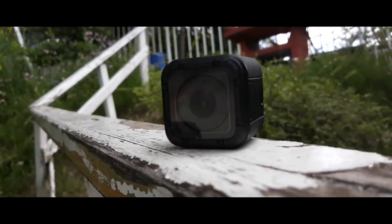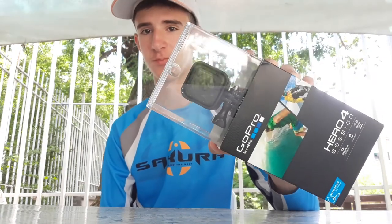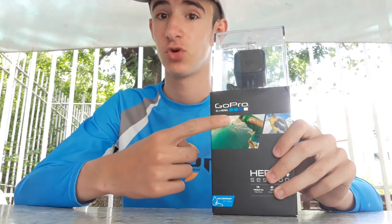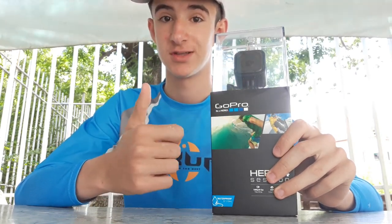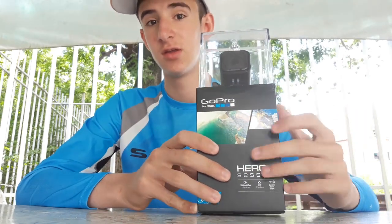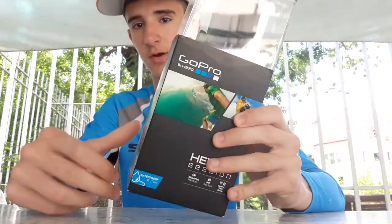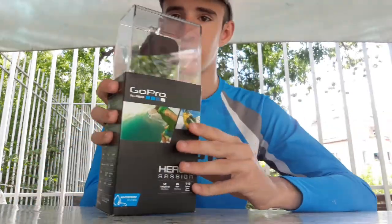Hello friends! In today's video we will make an unboxing of the GoPro Hero 4 Session. Here is the printed box, we will show the statistics of the GoPro, how to shoot it, we will compare it with the old action camera, and of course we will make an excellent review of this unique camera.